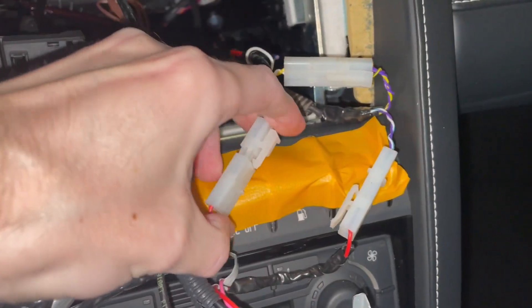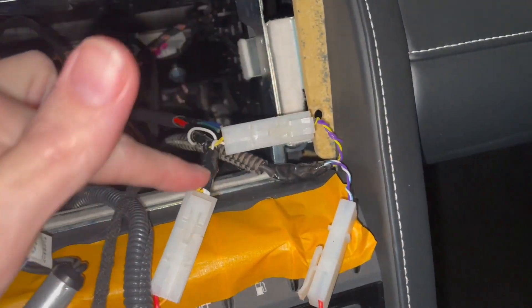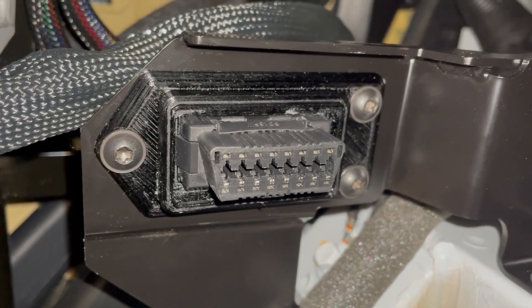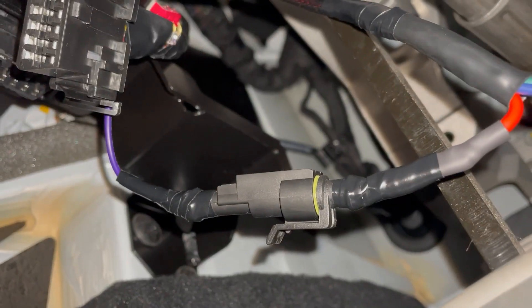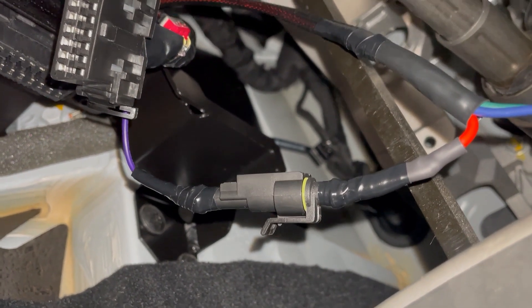Back at the car, I can plug one Tamiya plug into the ignition source and the other into the Atoto head unit, running the wire under the dash. After reinstalling the 3D print with the three screws and clipping in the new wiring harness to the BBFly splitter, the physical installation is complete.